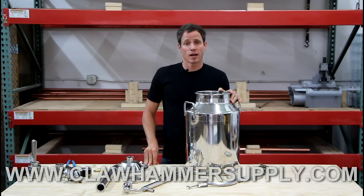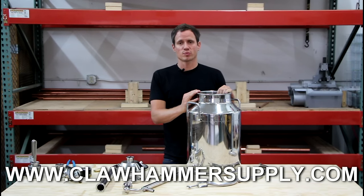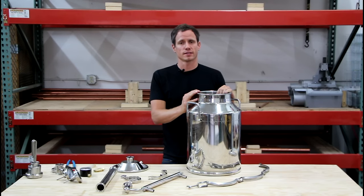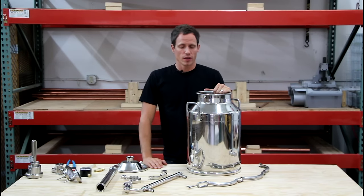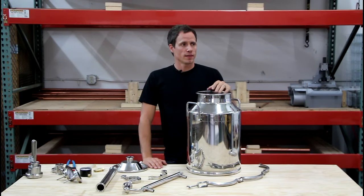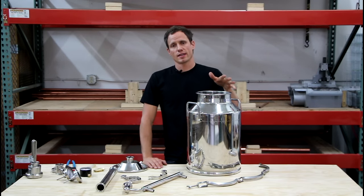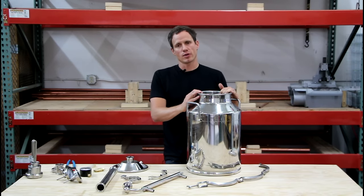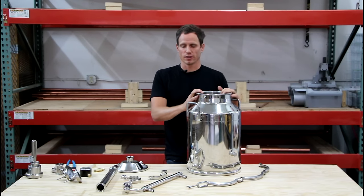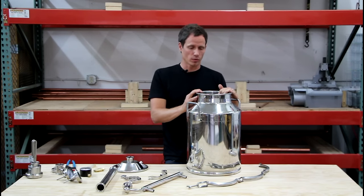Hey, how's it going? I'm Kyle Brown with Claw Hammer Supply and today we're going to talk to you about Claw Hammer's brand new eight gallon stainless steel distiller. If you're familiar with the Claw Hammer lineup, you probably already know that the stills we currently offer are kits — meaning you buy the kit, we send you the parts, you have to build everything. We are super excited to announce our brand new stainless pre-built distiller.